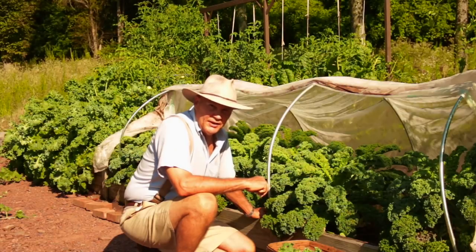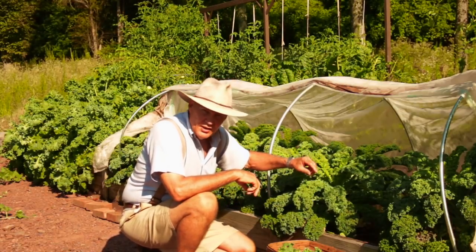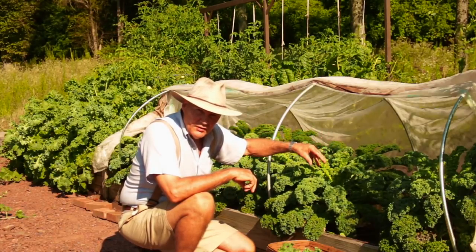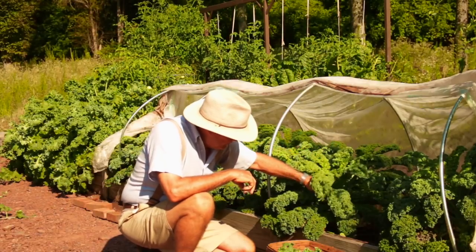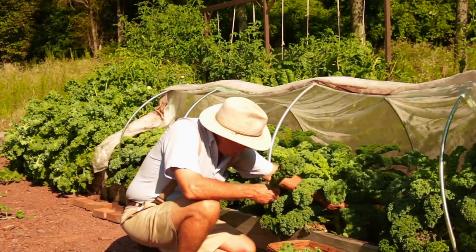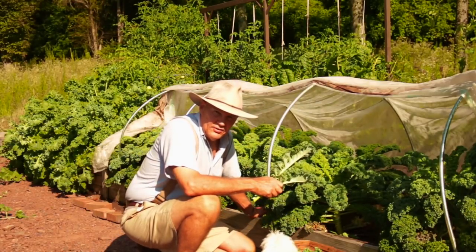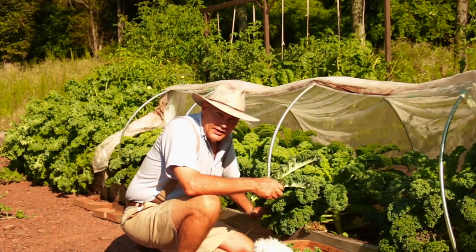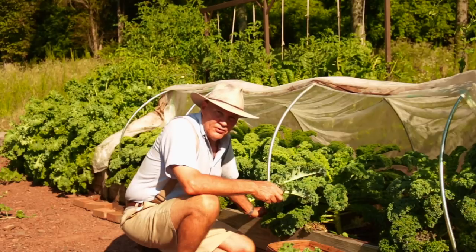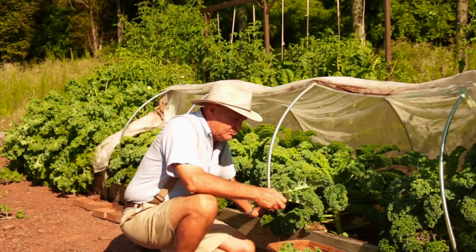Kale is considered a pick-and-come-again plant. You want to make sure you continually pick from the outer leaves. Don't pick that center shoot or leaf, otherwise it's going to stop growing. Harvest around the perimeter of the plant. It's also good to go through your kale plants and remove any dead or rotted leaves — leaves that didn't get enough sunlight. Always keep your plants well thinned out so you get good air flow around them.